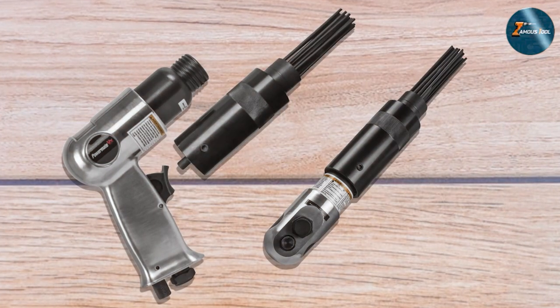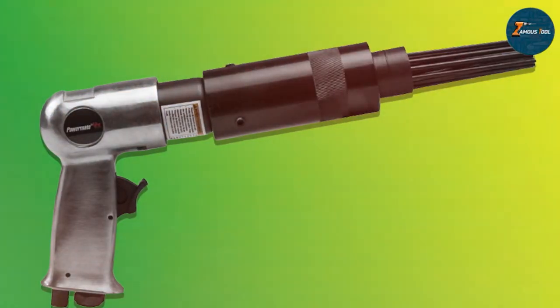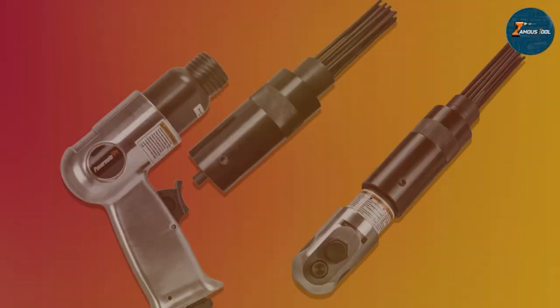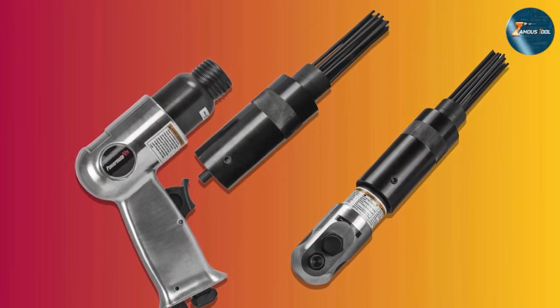When it comes to durability, you are looking at a tool that's built to last — steady, reliable, and will serve you well over the years. As for features and specifications, this needle scaler requires an average air consumption of 10 CFM and operates at 90 PSI, making it versatile and compatible with various air compressors.